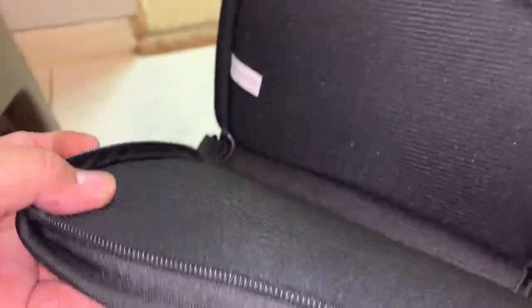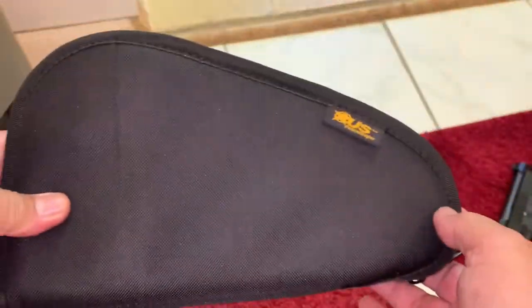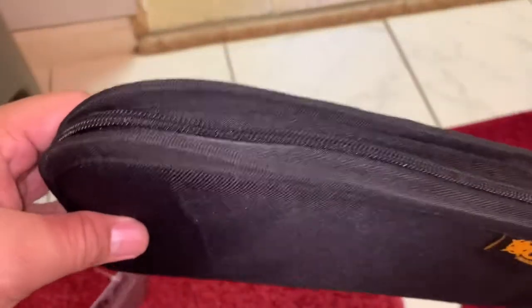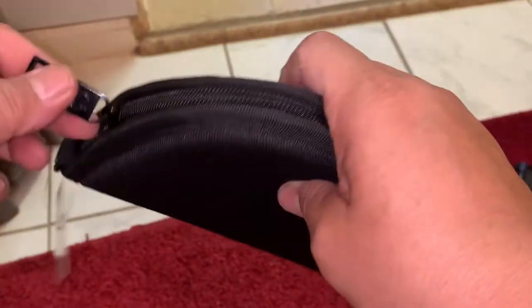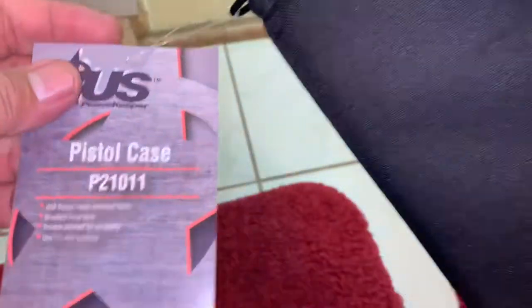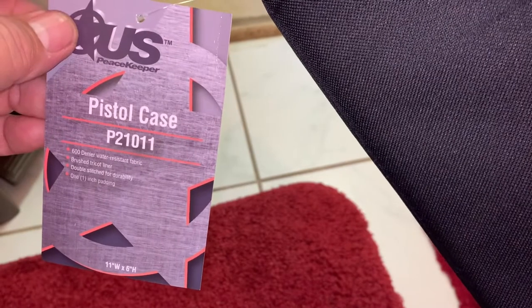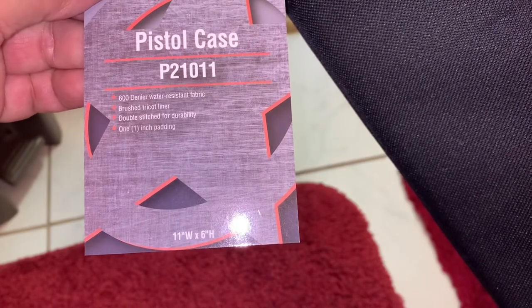Close-up look — and I'm not a part of this company, I just want to show you guys so when you buy, you have an idea. It's decent for the price — don't expect a very high-end one, but this one is decent. Look at the zipper, how easy it is to close and open. It comes with cardboard that says US Peacekeeper. The model is 5010-11, the size is 11 inches wide and six inches